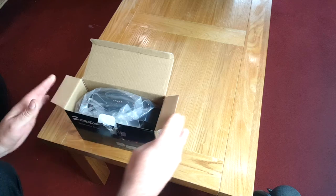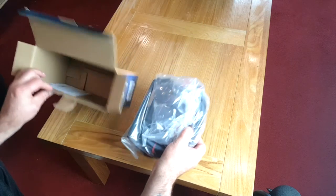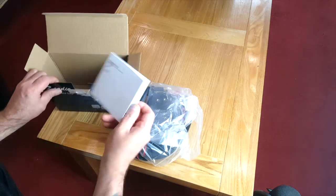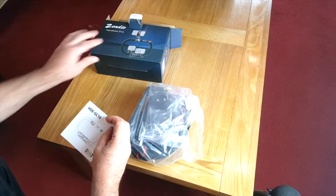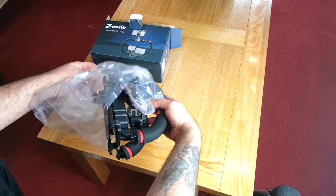So let's see what we have in the box — lots of things by the look of it. Let's see what's in here. Right, we've got some instructions, so that's good. And we've got lots of bits, because I believe you can use these for front videoing.